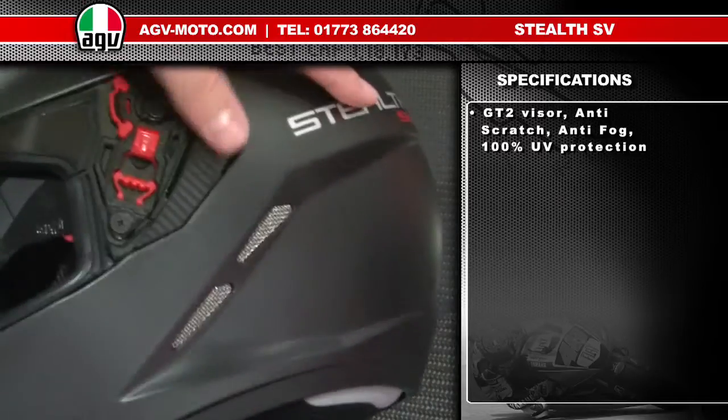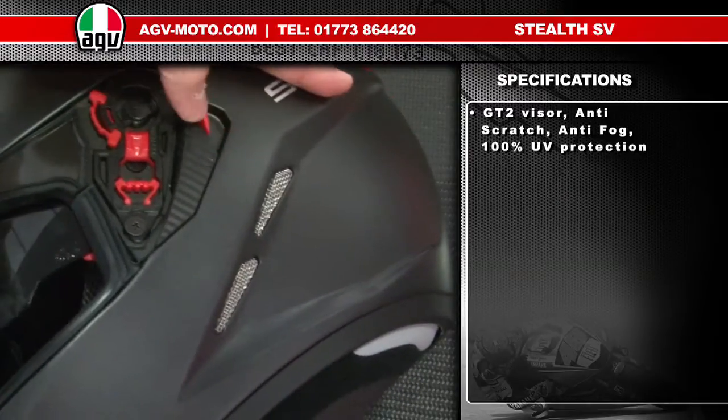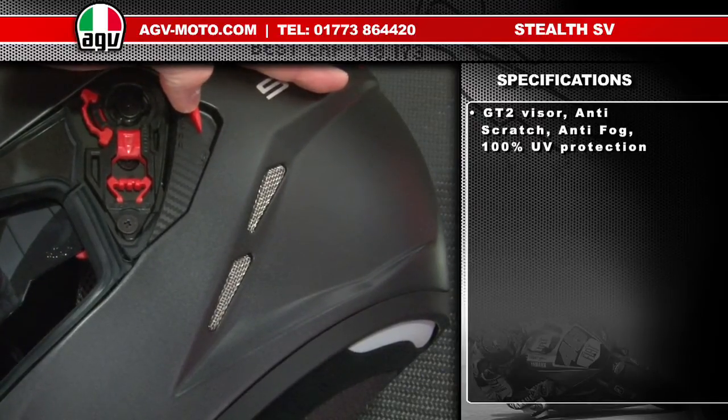To check that it is in all the way, just check the operation of the sun visor — that it goes up and down correctly. If you haven't pushed it all the way and heard it go click, the sun visor won't operate correctly. They're very easy to change, the internal sun visor.